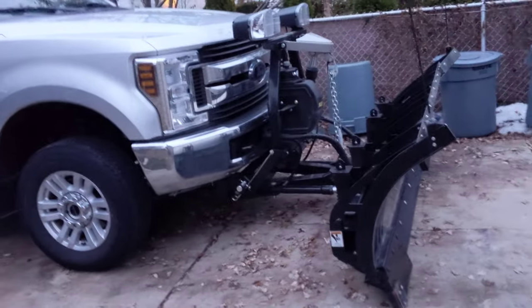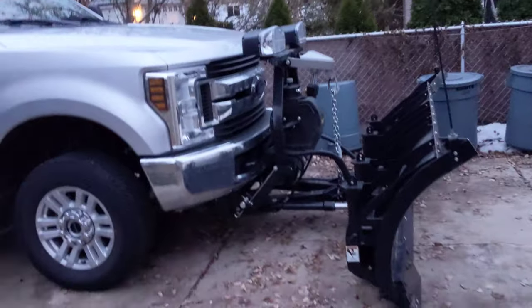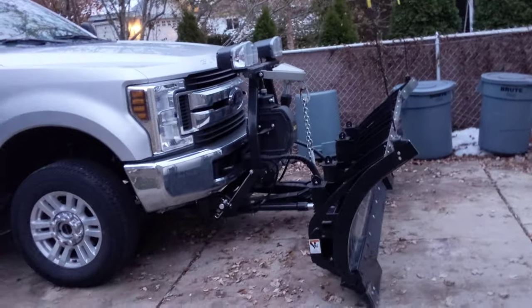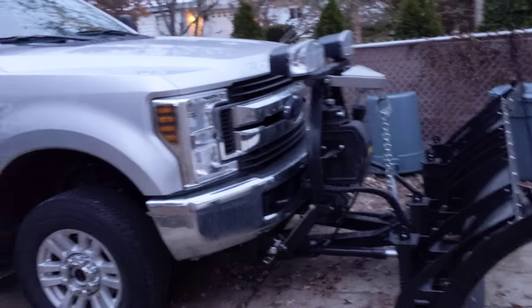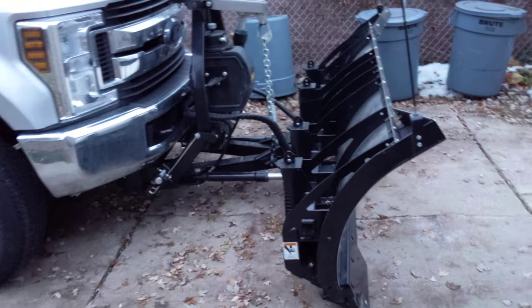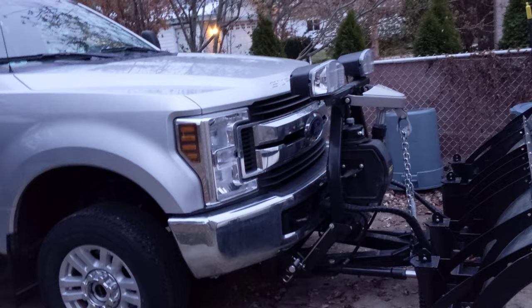If you go to an F-350 and get a payload package you might get another thousand to 1,100 pounds depending on the configuration, which puts you over 10,000 pounds and into a different category of vehicle — one that requires a DOT number and things like that. With the F-250 you can get away without a DOT number because you're just under 10,000 pounds.